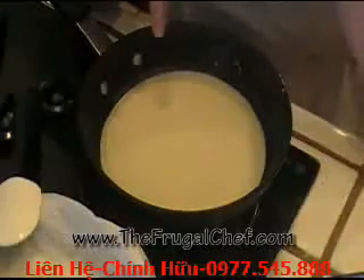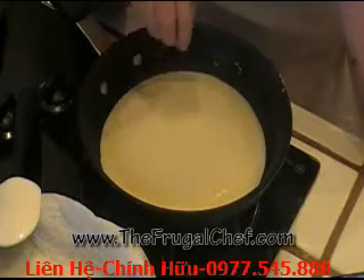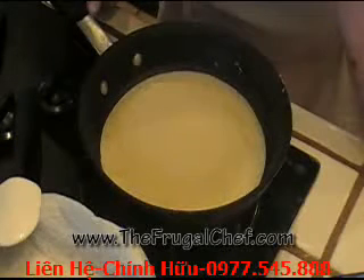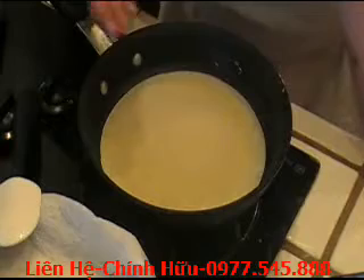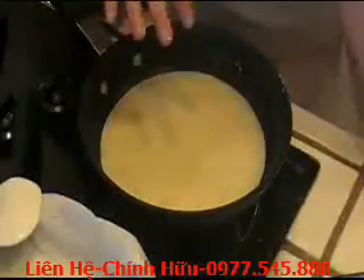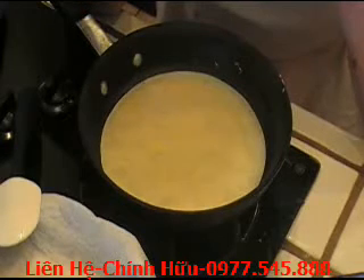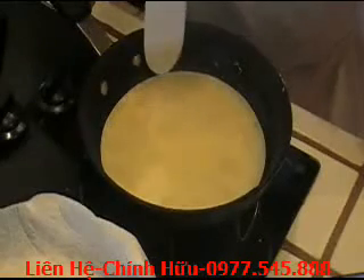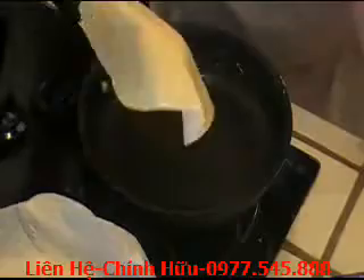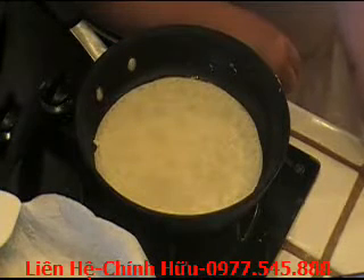The first couple of crepes you make are probably not going to come out beautiful — don't worry about it. Once your pan gets to the perfect temperature, it's going to be a cinch. Let it cook until you can slide the spatula underneath easily; they also start moving freely and bubbling a little in the middle when ready. It's a matter of preference how brown you want them. About two minutes per side is good timing.